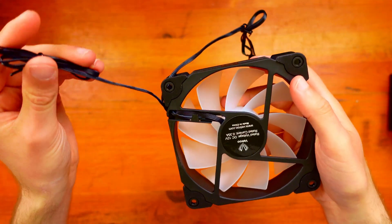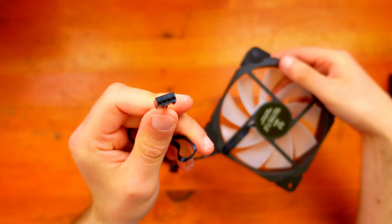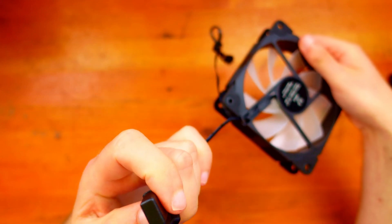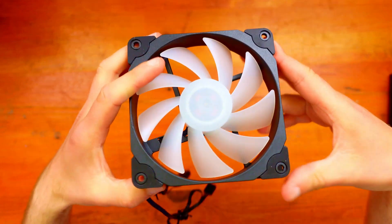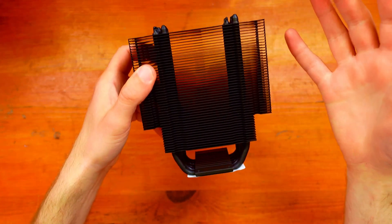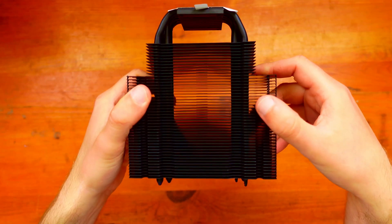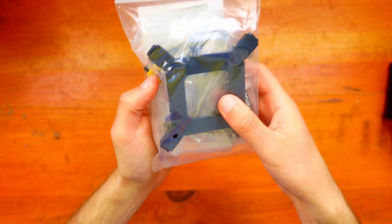The fan is an ARGB fan, which is nice. It has the PWM connector and the ARGB connector, and you can extend the ARGB as well. It's a standard 120 millimeter fan — nothing special — but it lights up with RGB, giving your build a bit more style and color. The black design looks good and will go with most cases, and from previous reviews the thermals should be really good.